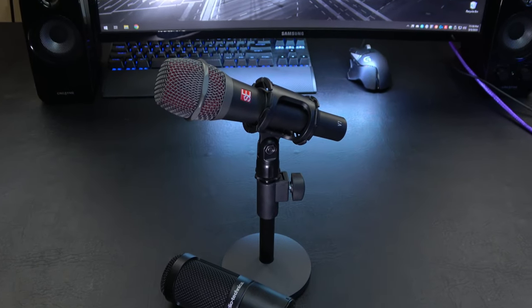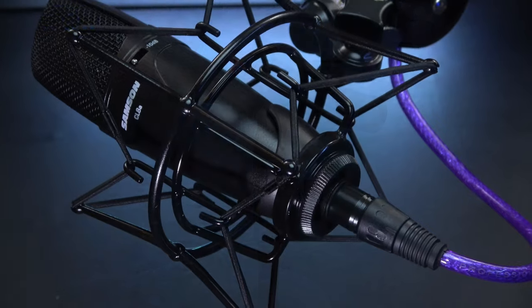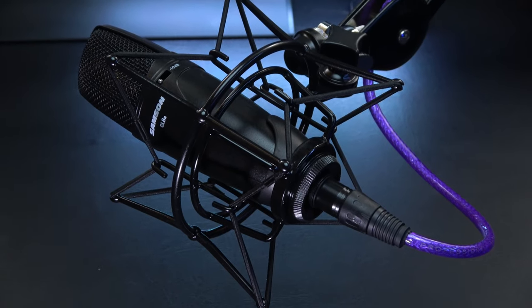Start first by mounting the microphone onto your mic stand or boom arm. A good shock mount may be preferred if mounting on a desk.